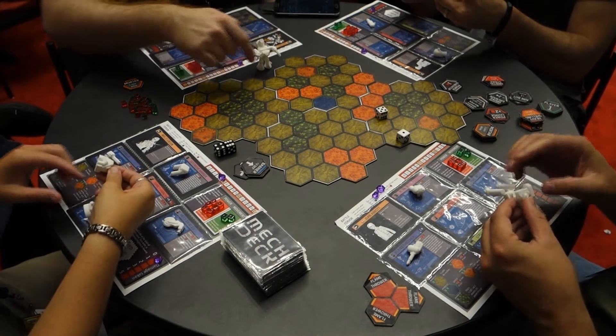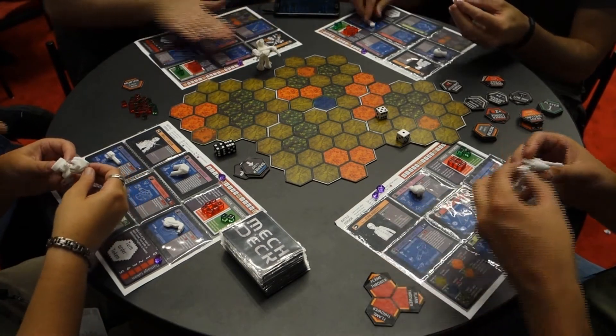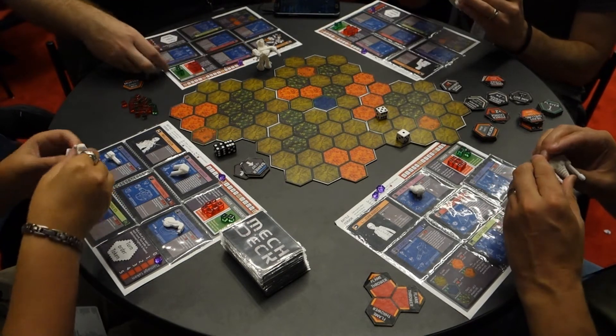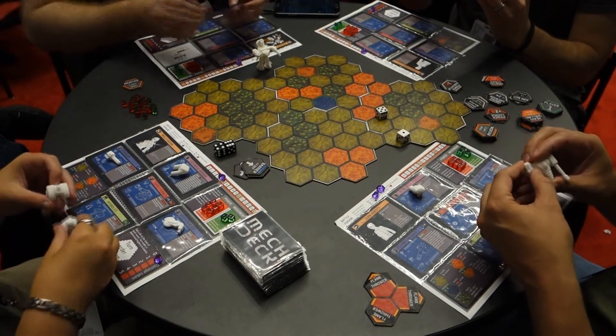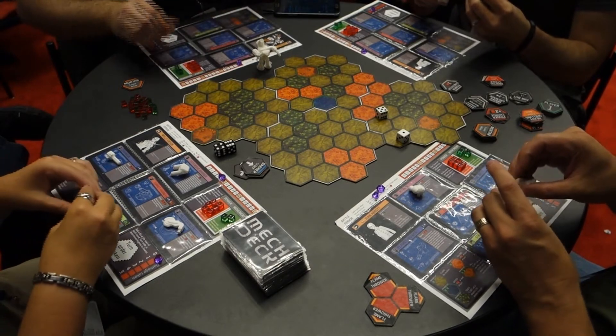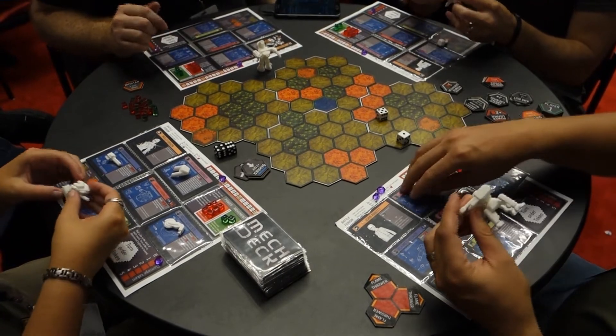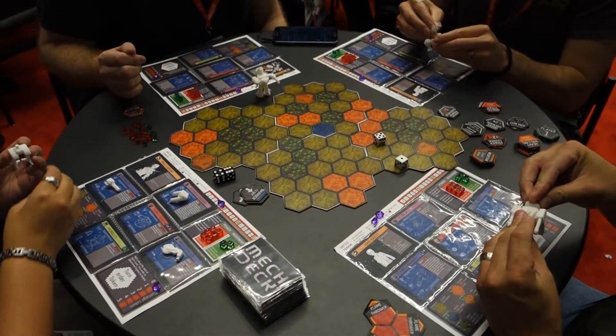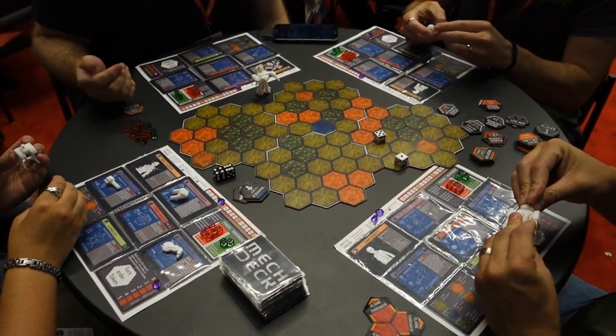Each of these parts has a card associated with it that are on the player mat in front of you. For instance, this arm right here goes along with this card. You can see all of its stats and special abilities. Each of these parts has its own card with its own unique stats. There are 24 parts in the game with which you can build 4 complete robots, so it ends up being a 2-4 player game.